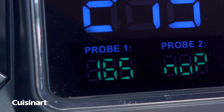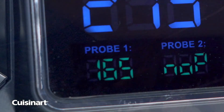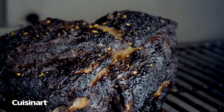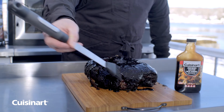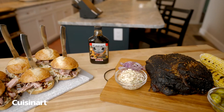We have to get to 165 degrees. We hit 165 degrees — perfection! I love carving a whole pork butt and slathering it in Cuisinart's bacon barbecue sauce. Another option is grilling some buns and topping with coleslaw for the ultimate pulled pork sandwich.